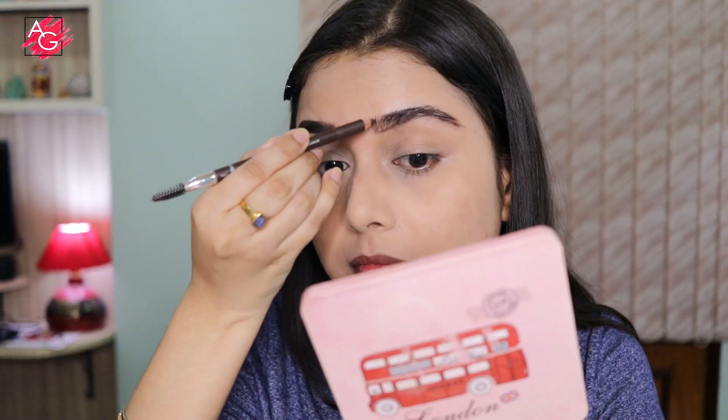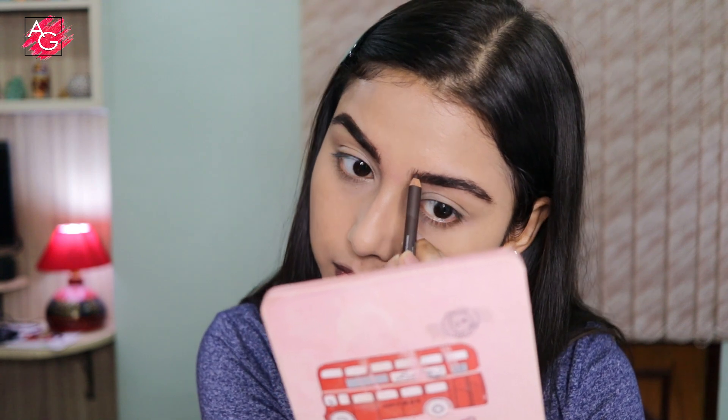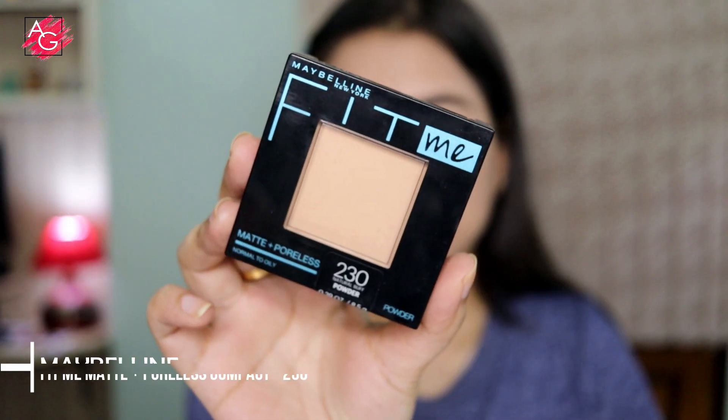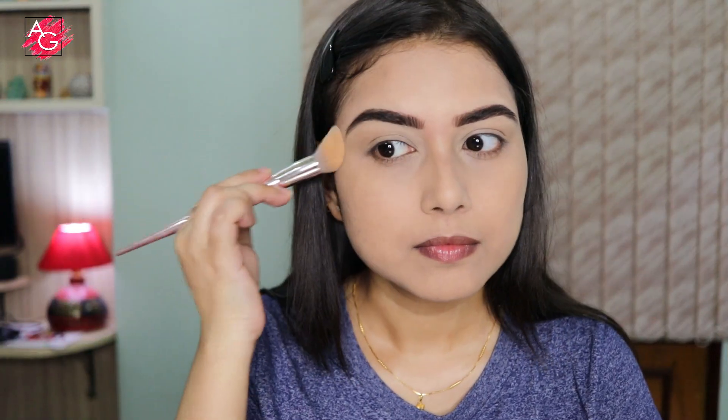I really like using brow pencils in monsoon or summer because they are very long-wearing and quick and easy to use. Then I'm taking a compact powder and setting the parameters of my face because I have oily skin — if I don't set my face, my base just starts looking oily after a couple of hours.